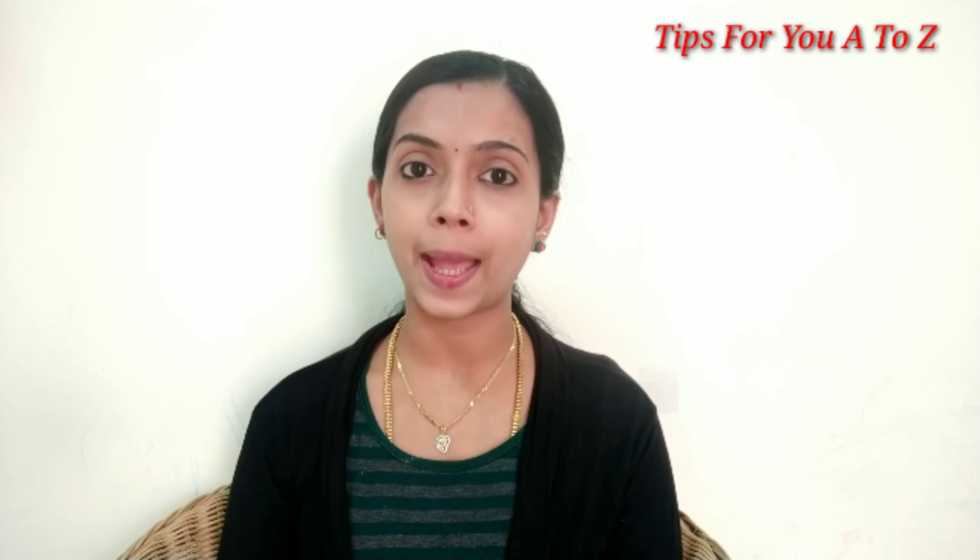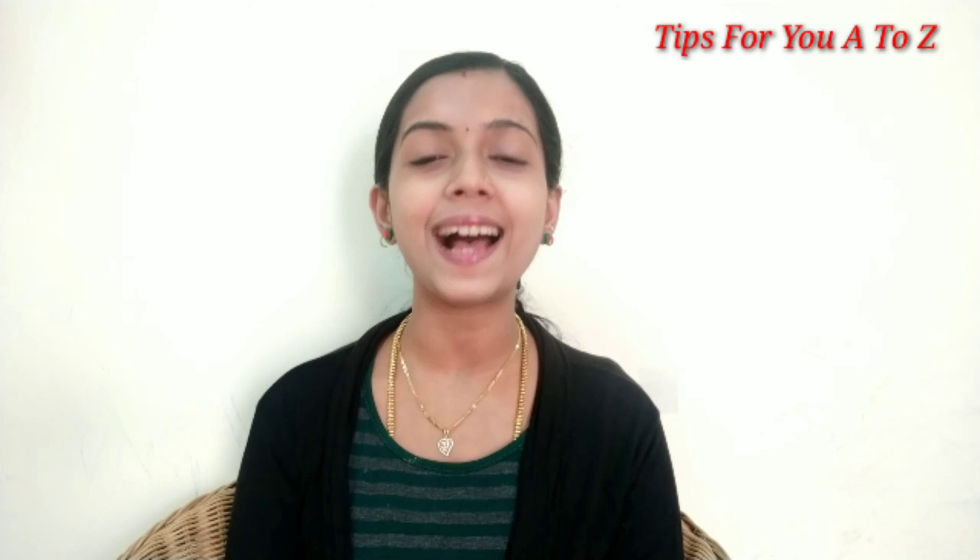Today we are going to show you how to make a Sambar hair pack. Because of this hair pack, we are going to show you how to make a hair pack.